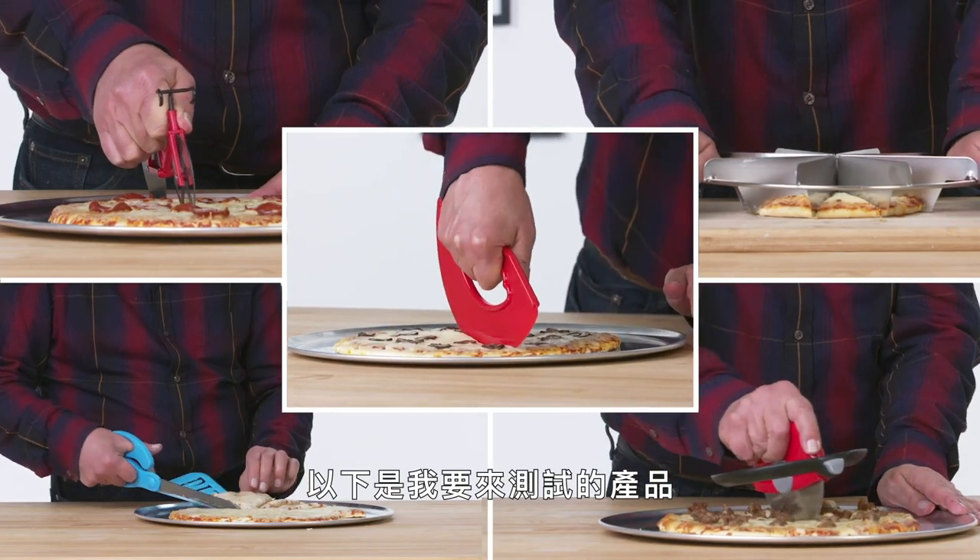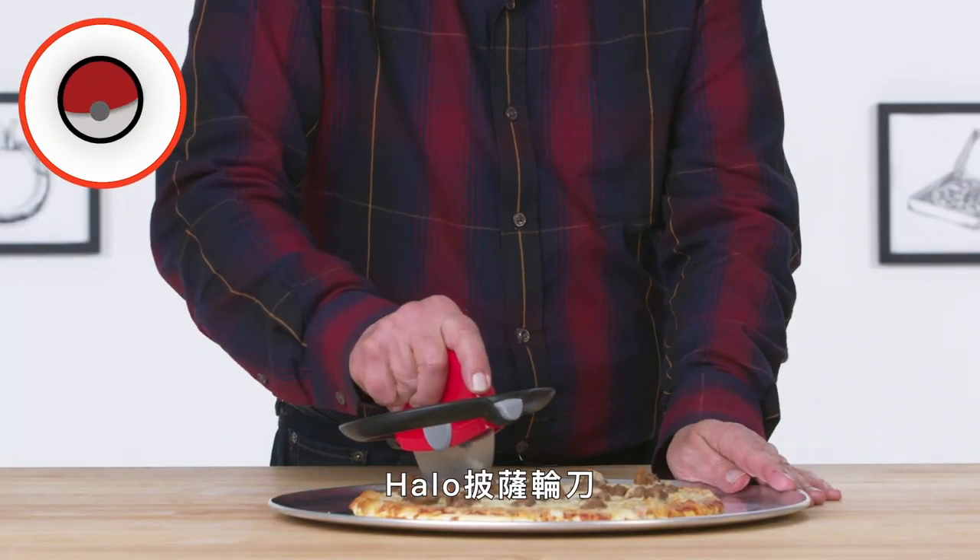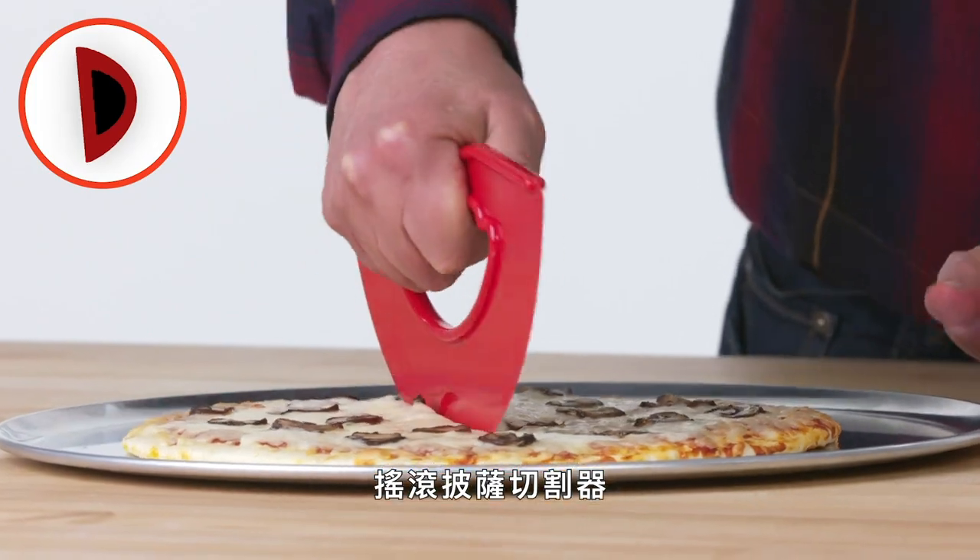These are the products I'm going to test: Pizza Scissors, Bicycle Pizza Cutter, Halo Pizza Wheel, Pie Cutter Press, and Rock and Roll Pizza Cutter.